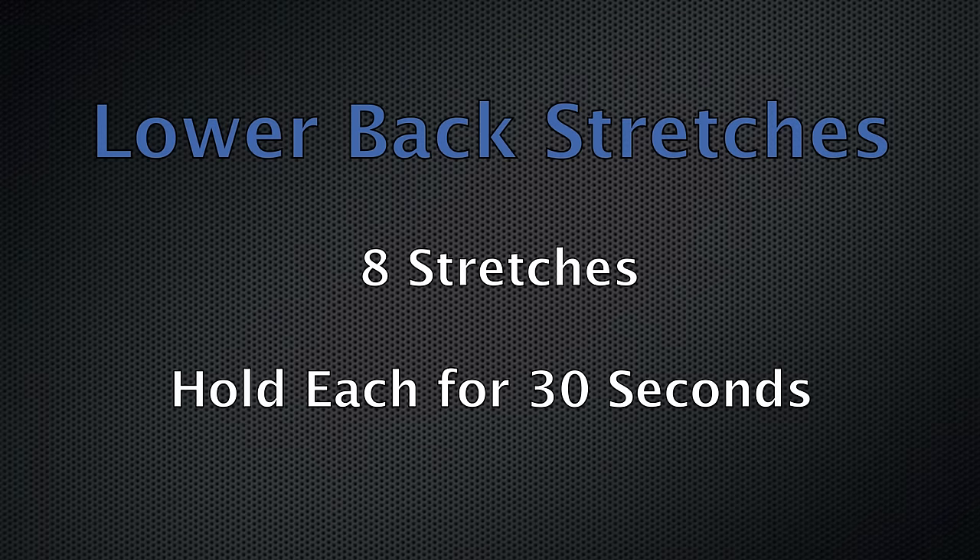These lower back stretches are great for relieving the pain of sciatica. We're going to start with one set of each exercise, lasting about 30 seconds. We're going to do about eight stretches total.